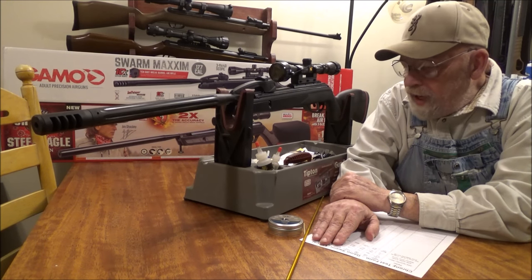I decided to give Gamo one more try with this gun. It's an awfully fun gun to shoot, except for the fact you can't hit the broad side of the barn while standing inside. I would just love to have a gun like this that was accurate. But this one I'm going to return, and I'm not going to try and get another one to see if I luck out. I just can't waste that much time and that many pellets on bad Gamos.